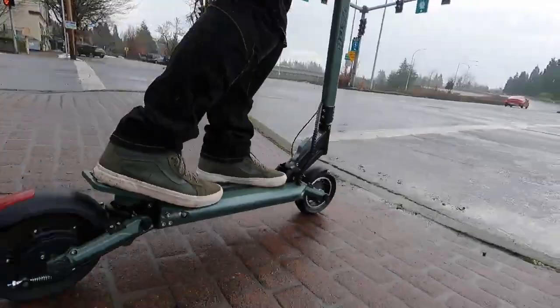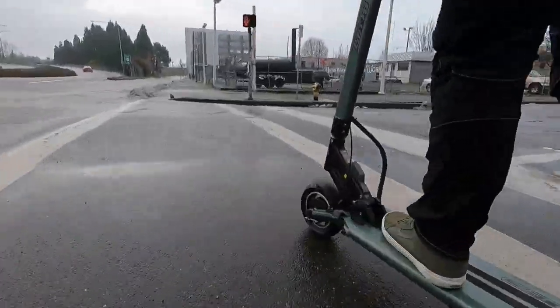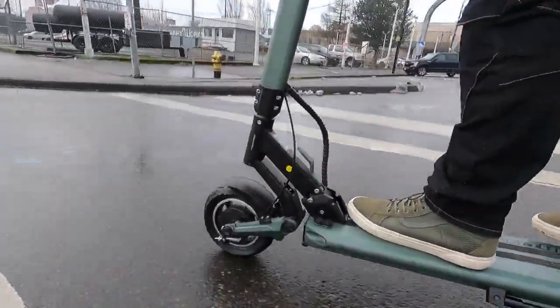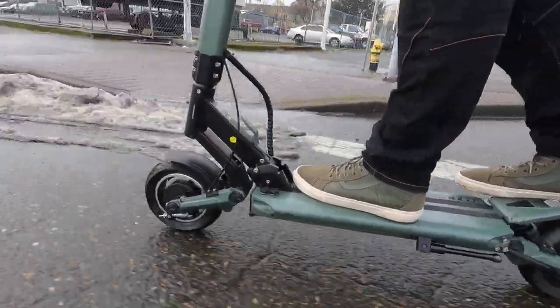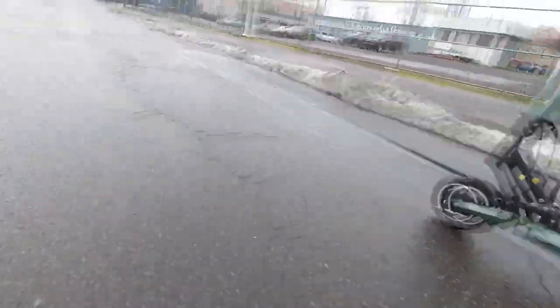For a commuter scooter, the V-Set 8 is packed with great features from top to bottom. Some of our favorites include an NFC card reader lock, a volt reader, best-in-class commuter scooter suspension, a rear kick plate, and an IP54 water resistance rating.